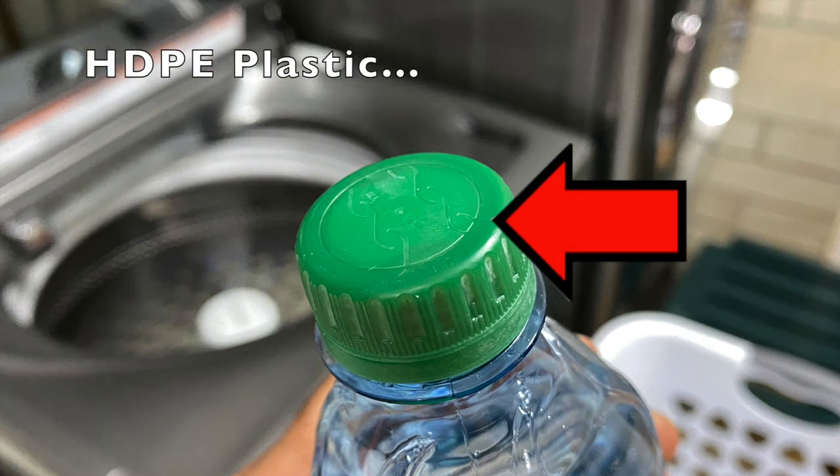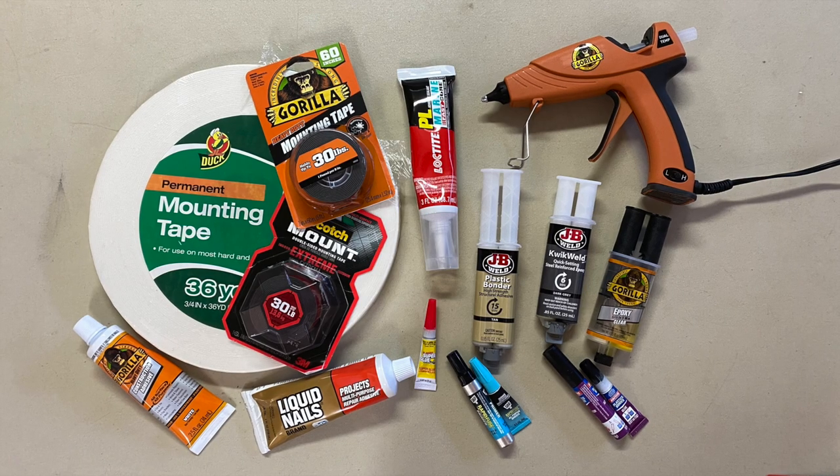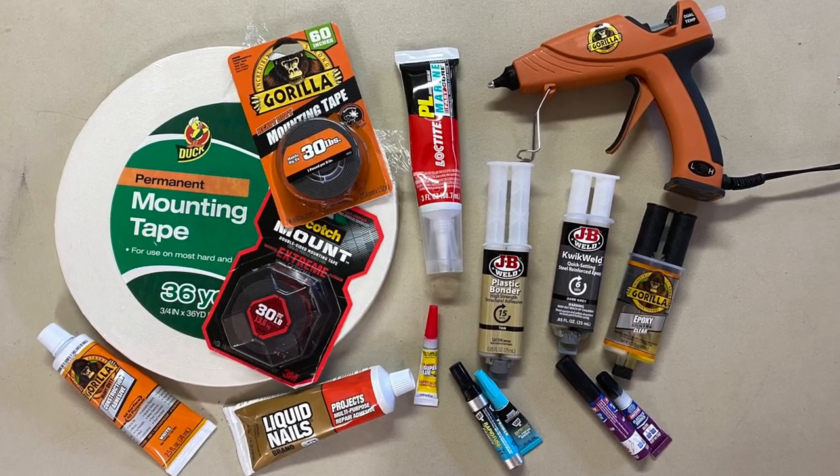Gluing or bonding HDPE plastic is very difficult. In this video, I test out these 13 products.